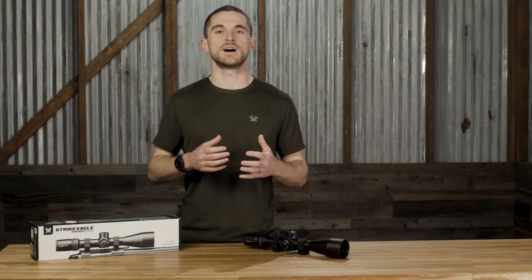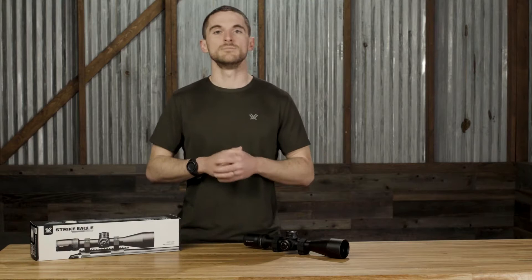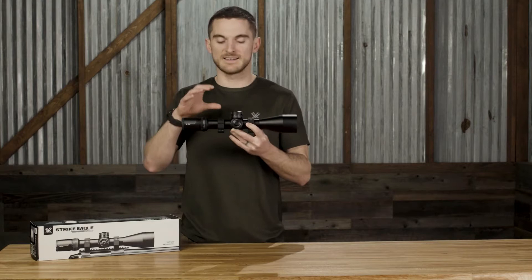This is the long-range precision riflescope within the Strike Eagle line, which has been designed to give shooters who want all the features of the more high-end tactical riflescopes — like the Razor Gen 2s or the PSTs of the world — but do so at a more affordable price point. When we talk about features in a riflescope, this scope has it in spades.